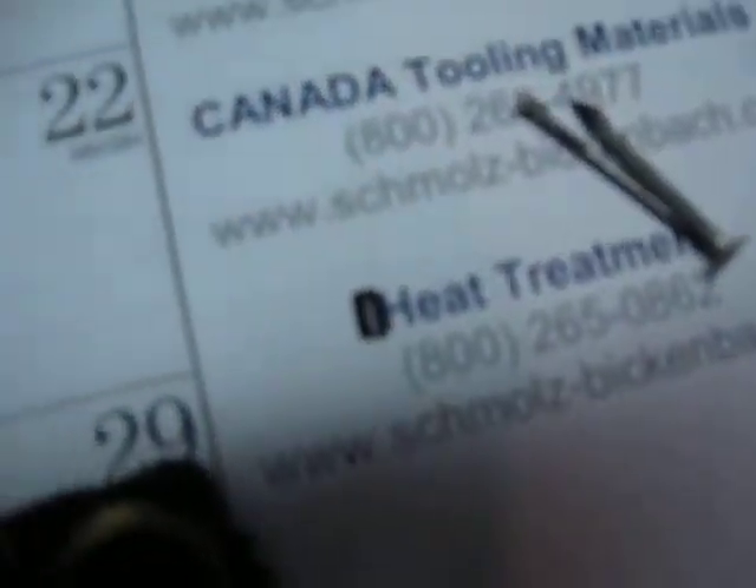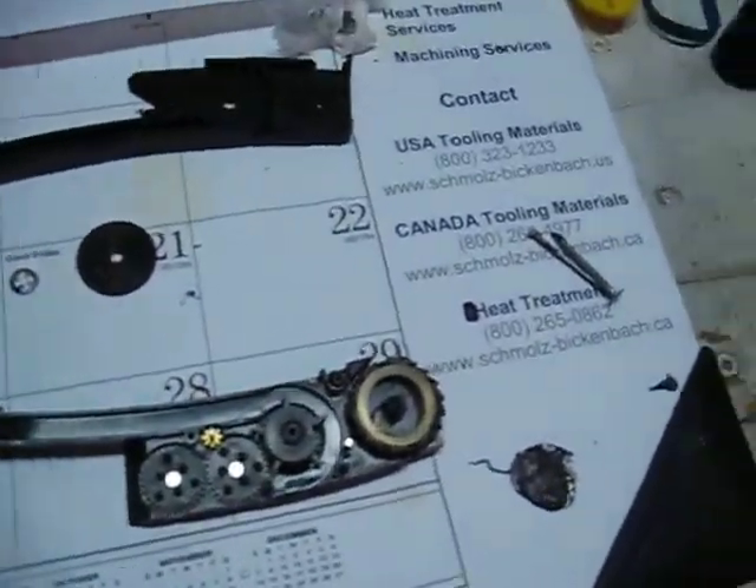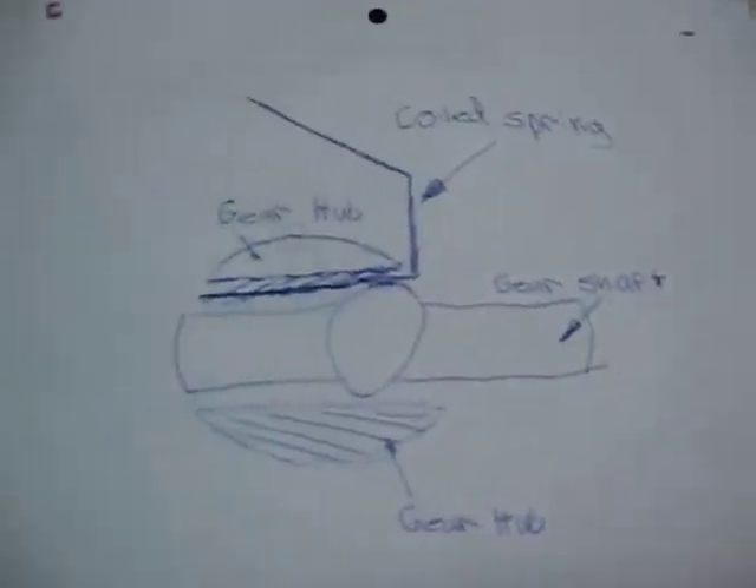This one right here — this is what was on there — snapped off. So right now I'm going to tell you how to fix it. Because I know you can't see the middle, I made a bigger diagram.